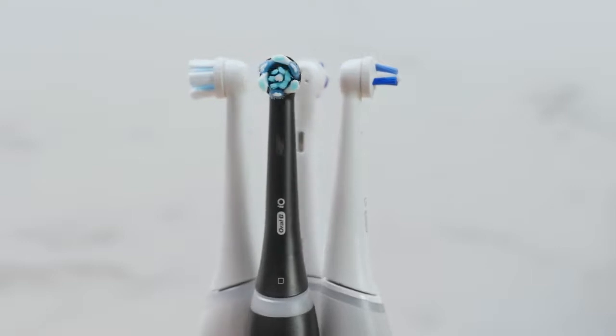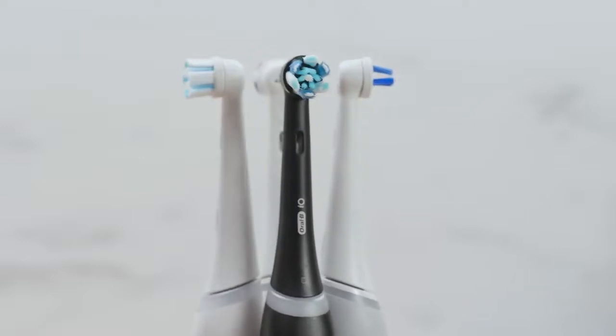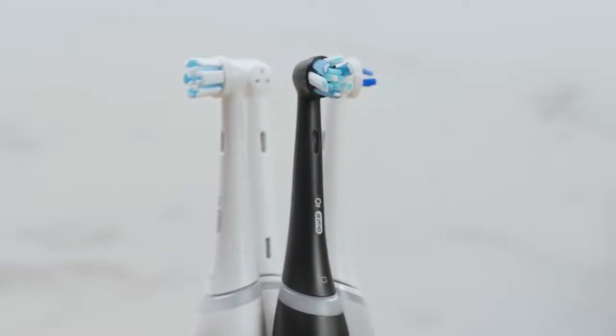Do be aware that the iO series has its own range of brush heads compared to other Oral-B brushes. If you think the iO3 brush is for you, go for it — you could do a lot worse. But I think you can do a bit better too.